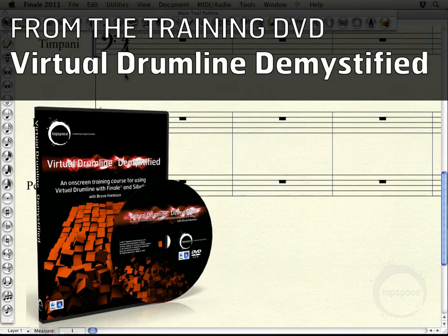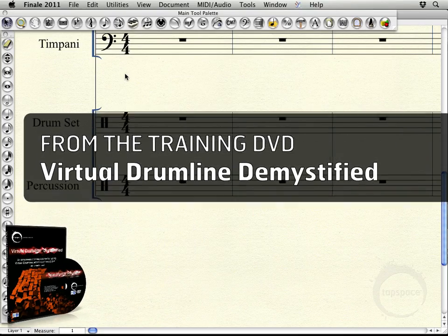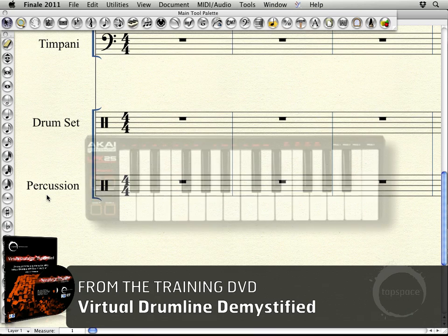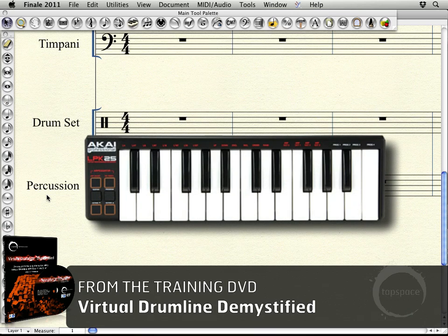Hi, welcome back. In the last video we started to add a little bit of music to the marimba part here in this piece using both the simple entry tool as well as the speedy entry tool. Now we're going to move on to doing a little bit of writing for an unpitched percussion staff, and we'll be using our percussion part down here which has the VDL concert band combo instrument loaded in. I'm also going to be pointing out some of the added benefits of using a MIDI keyboard for your note entry. So let's go ahead and get started.